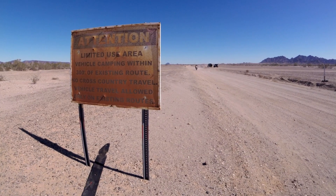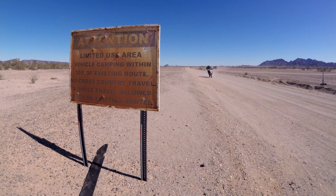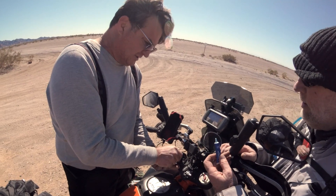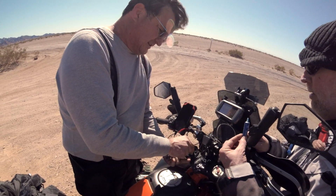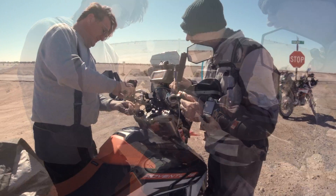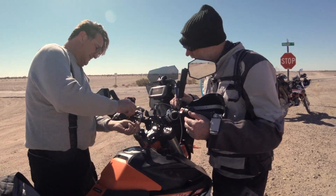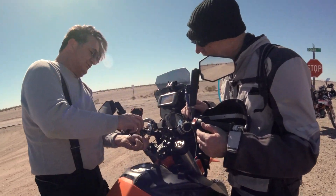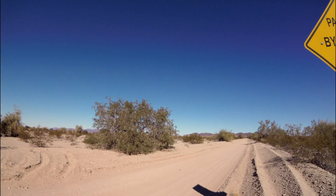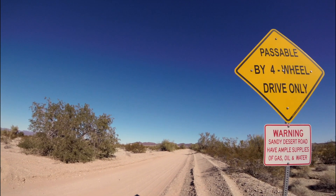We began our journey in Yuma, Arizona, just north of the Mexico border and south of the state of California. Tom's handlebars came off, that's why he fell in the sand. He said he was going so fast he ripped the handlebars off. And yes, there's a lot of sand in this area.